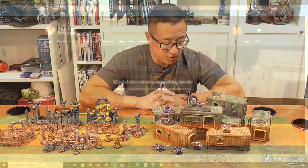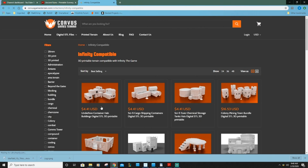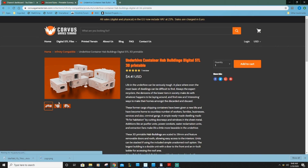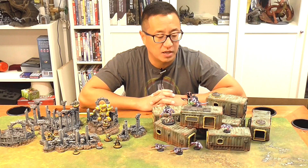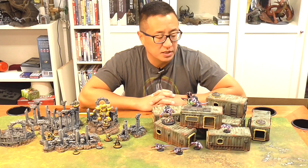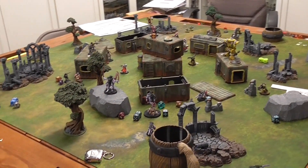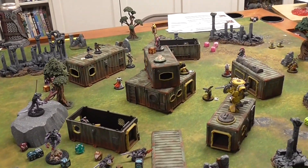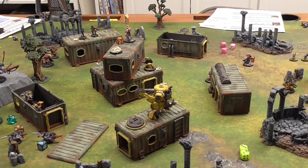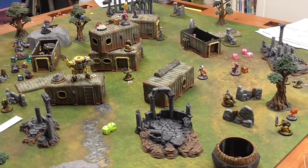Here to your right we have Corvus Games Terrain Under Hive Container HAB Buildings. This is a pretty cheap set at $4.41 in US dollars, and you get multiple different kinds of buildings. Obviously this is sci-fi and these are fairly quick to paint as well. One of the things I really like about this set is that you can take the roofs off, see what's inside, and move your miniatures through the building. It's a really affordable STL file set.